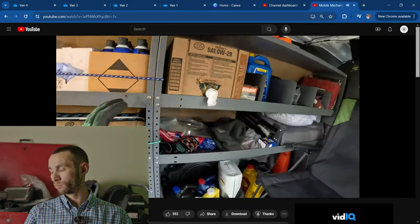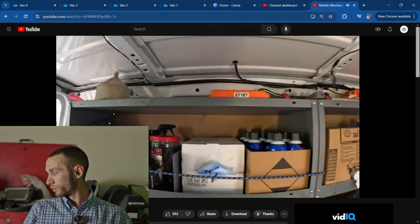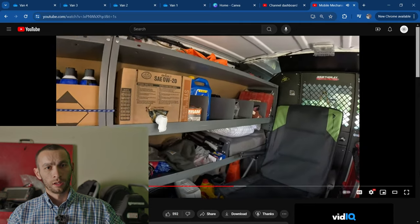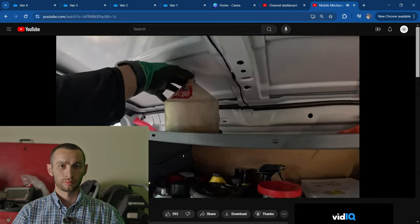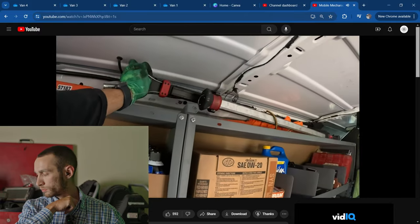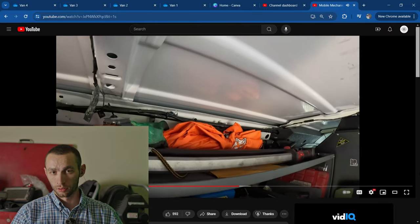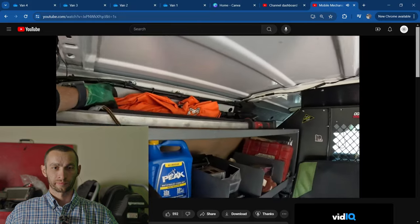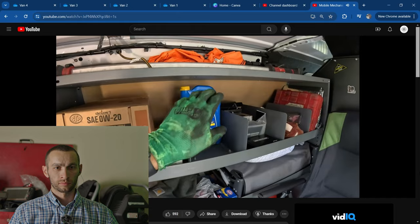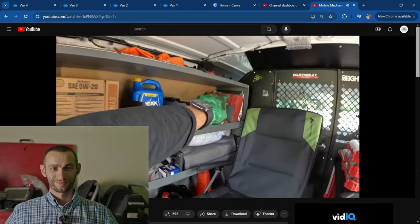Moving over to the right — up here we have a coolant funnel, a rental tool I have to return, an under-hood Milwaukee M12 light, a Supco Trade Fox umbrella, a magnetic umbrella you might have seen in some of our videos. We've got some 20W oil, miscellaneous filters, some coolant, a smoke machine, and axle sockets.